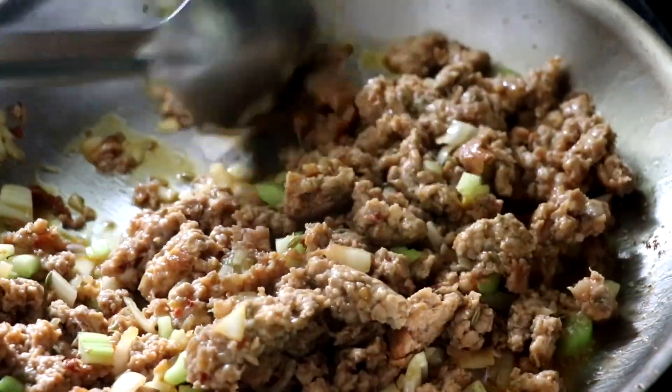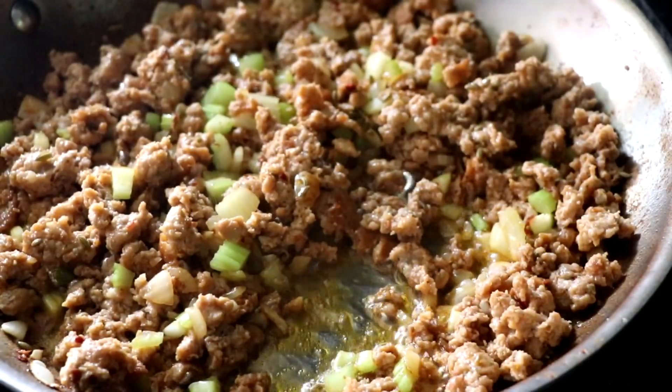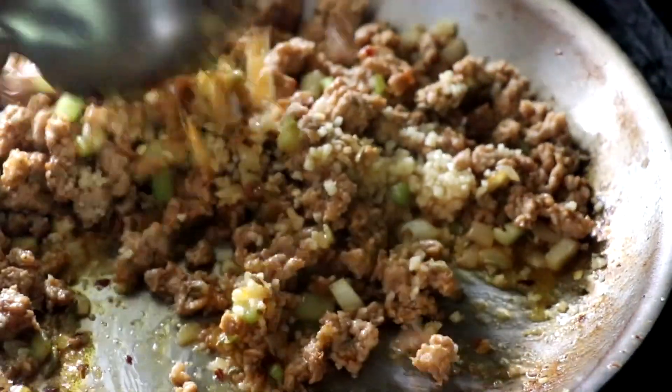Once the onions and the celery have softened up a little bit, we're going to go ahead and add a little bit of garlic, and we're going to do that right at the very end so that the garlic doesn't burn. If you'd like to know how to make this particular sausage, check out that link in the top right-hand corner.